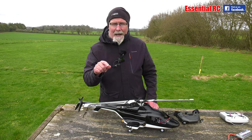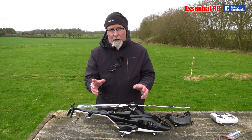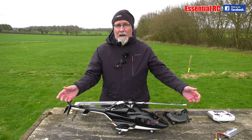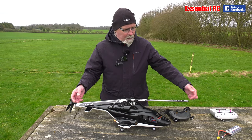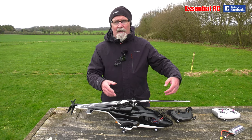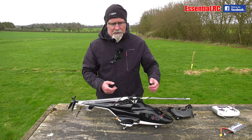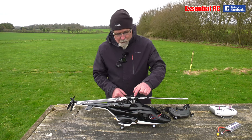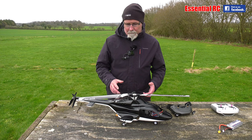Jason also mentioned blade tracking as well, which could cause vibration if it's out. Basically, it's when one blade travels higher than the other, and the turbulence from that blade affects the other and causes vibration. Unfortunately the ball links on these aren't adjustable, so we can't do anything about that.